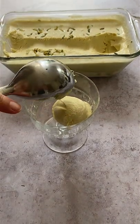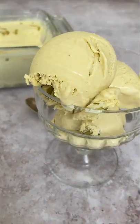Don't forget to double wrap your ice cream before freezing it. I use plastic wrap and then top it with foil. Yes, it's that simple.